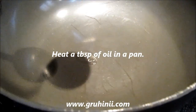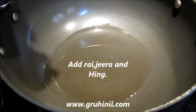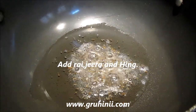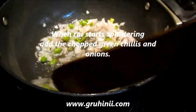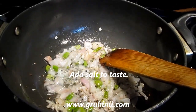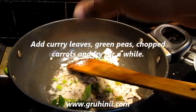Heat a tablespoon of oil in a pan. Fry until the onions turn translucent. Add curry leaves.